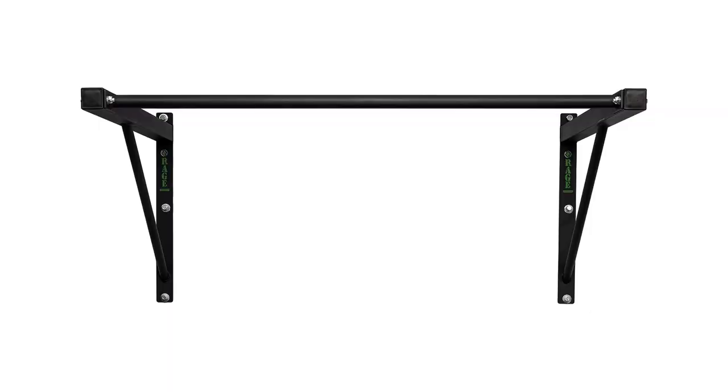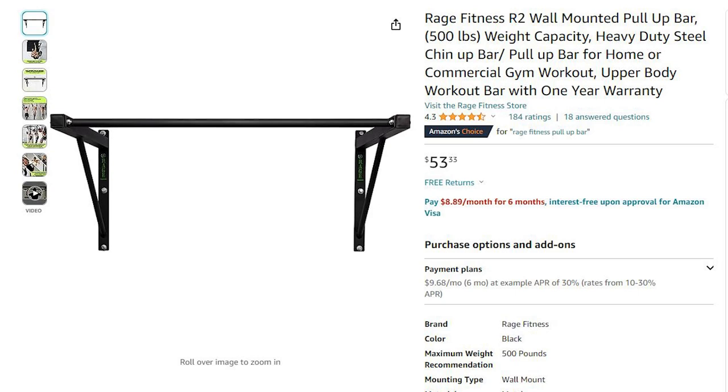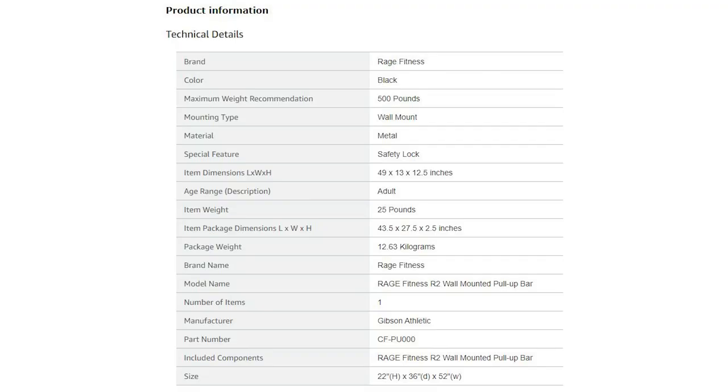The first piece of equipment I recommend for your home gym is a wall-mounted pull-up bar. I found one on Amazon for $52 by Rage Fitness. You don't need this specific one, but the price seemed pretty good for the specs it gives. Most wall-mounted pull-up bars can do the job pretty well, as long as the structure is tightly secured to the wall and it's not too far from the wall. At $52, this bar has a weight capacity of 500 pounds, which is more than enough for the weights you'll be lifting.